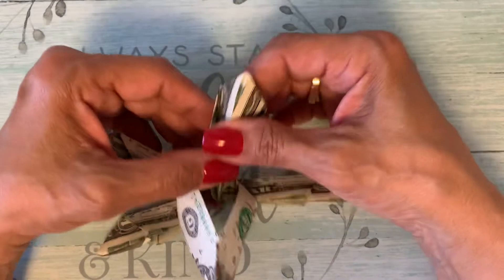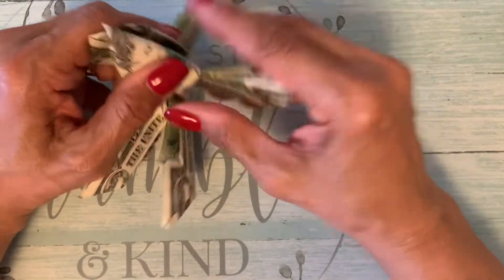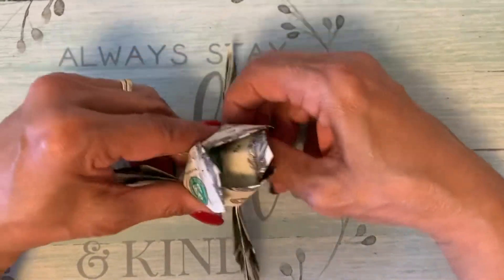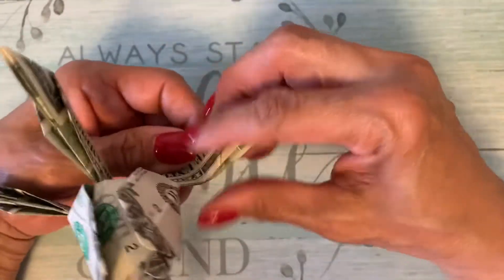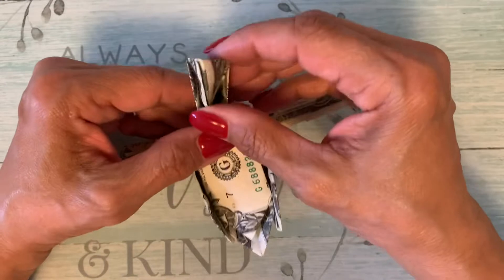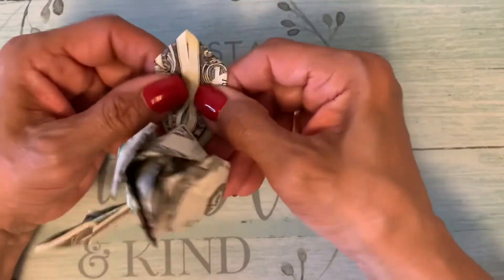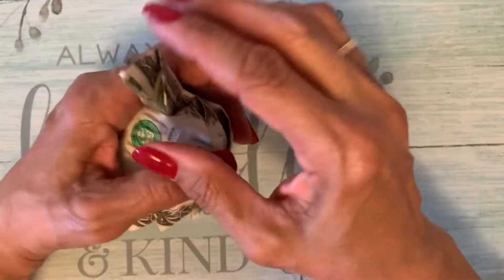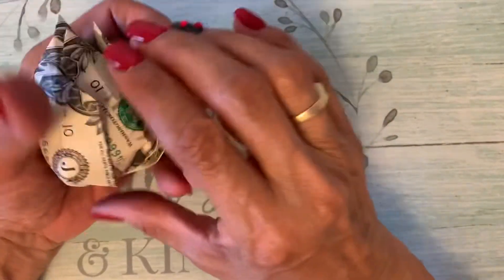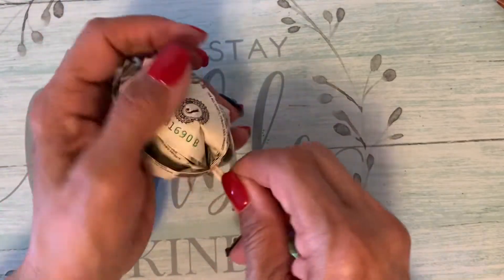Now you do this one here. I really hope you guys like this video — I work hard to do this for my baby girl. Now you do the bottom layer. Two more. You can see how it's going, right guys? It's starting to look like a rose. There you go. Now you take the stick. The idea was just making the rose — me, I needed to get a stick, so I decided to do it this way.